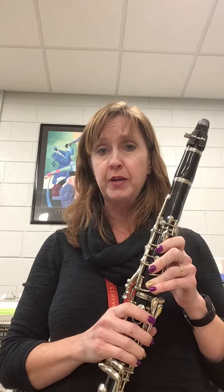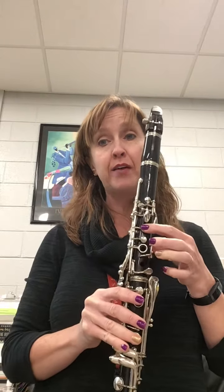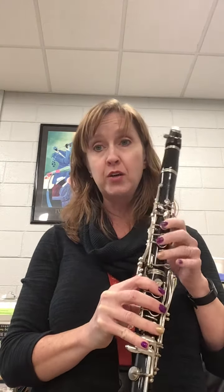I have the metronome going at 132 beats per minute, and we need to try to go a little bit faster than that, but for practicing purposes, this is a good place to start. So, even though your key signature says F's are sharps, there's a lot of F naturals written in that are accidentals, so pay attention to those.